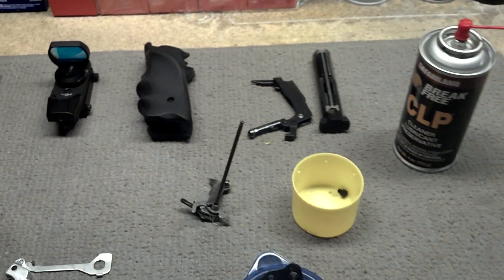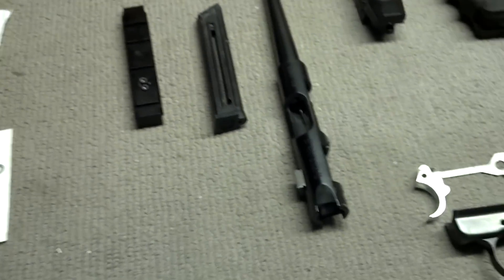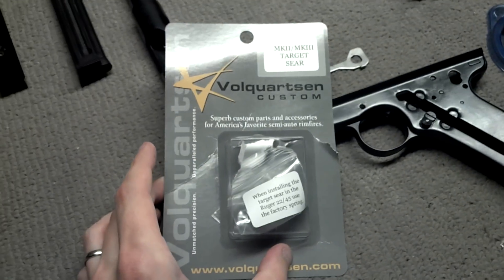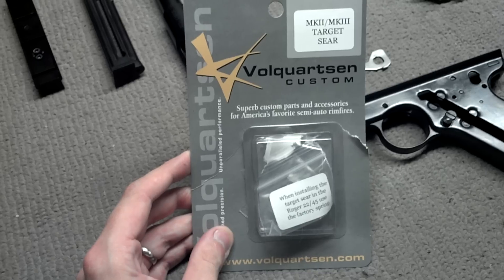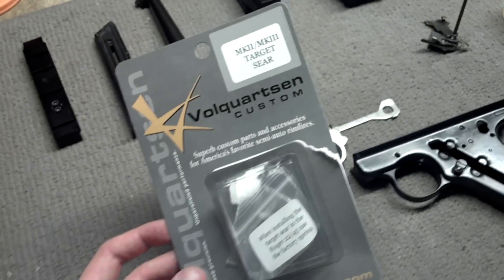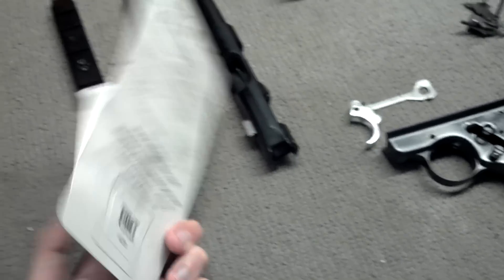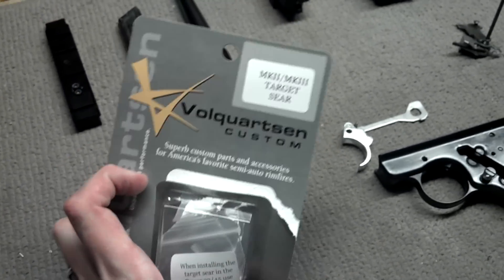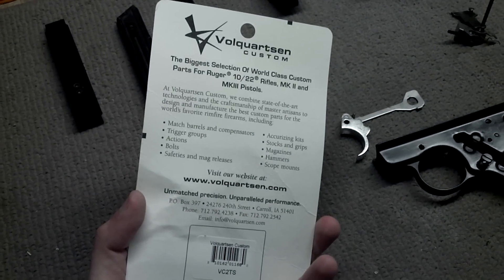Since we have it apart — assuming I can get it back together — we'll go ahead and take the opportunity to drop in one of these Volquartsen target sears. I didn't go with the whole Accurizing trigger kit for ninety, a hundred bucks. From what I read, the sear is the most important part of improving that trigger pull, so we're just gonna try to drop a sear in there.